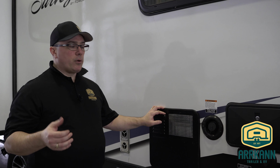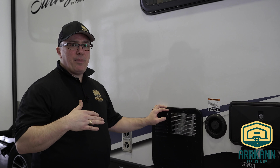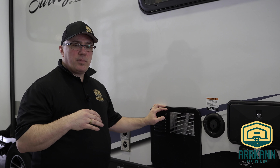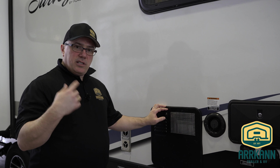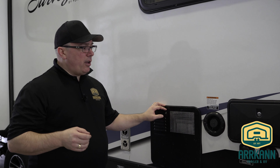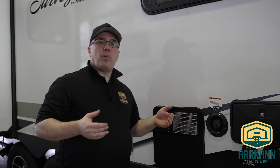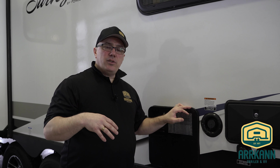Now that our tank plugs are in, we're going to go inside and make sure that our bypasses are still in the winter position. We want to keep them in the winter position on the water heater just till we flush the pink out, so we don't push any of that into the water heater. We also want to make sure that the pump hose is connected from the tank to the pump, in case you used the bypass hose in the winter to winterize it.